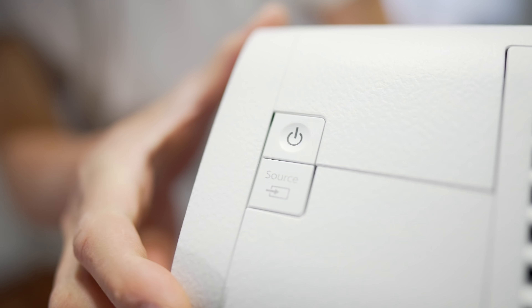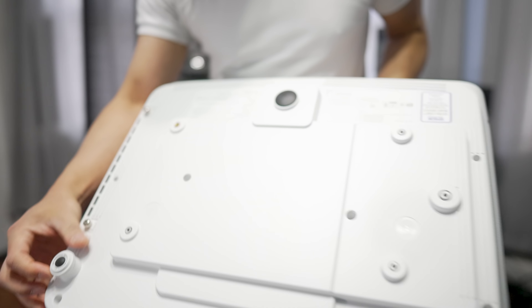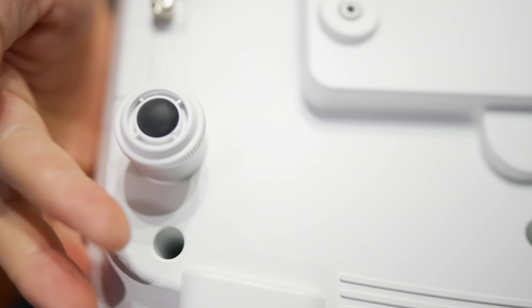On the side is the power and source selection button. Flipping it over, there are adjustable feet if you're placing this on a shelf, and mounting points on the bottom for ceiling mounting as well.